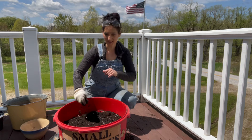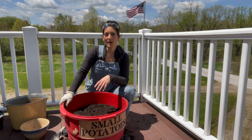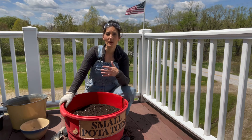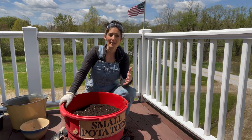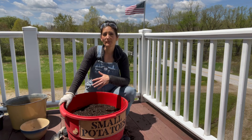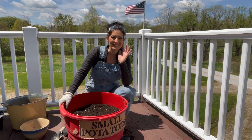All the potatoes are planted and the last thing to do is put the herbs on top. I hope this video was helpful and I hope it inspires you to take something that would have ended up in a landfill and repurpose it. If you do, please message me on Instagram and share a picture — I might do a video on TikTok in the future showing some of my followers' projects. Thank you for watching, and until next time, take care.